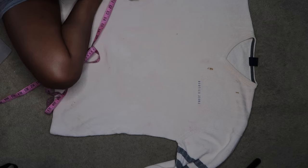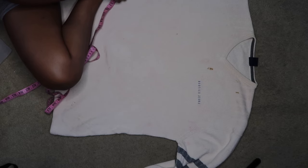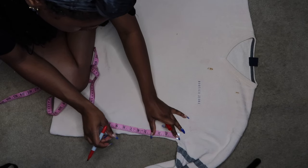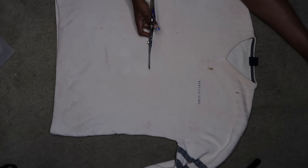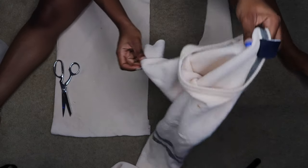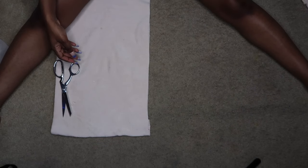Go ahead and measure out four and a half inches, then you're going to cut straight across. I'm gonna take this and put it to the side.